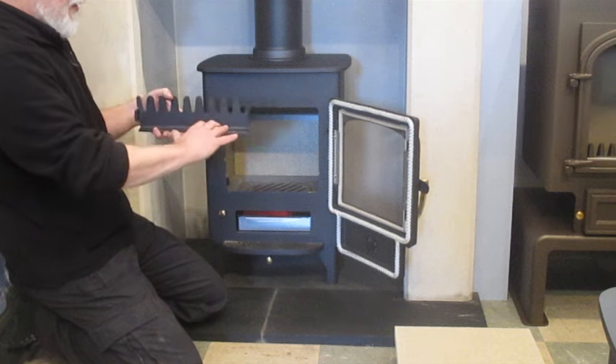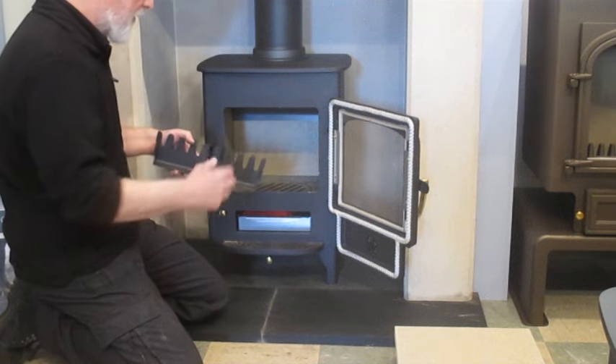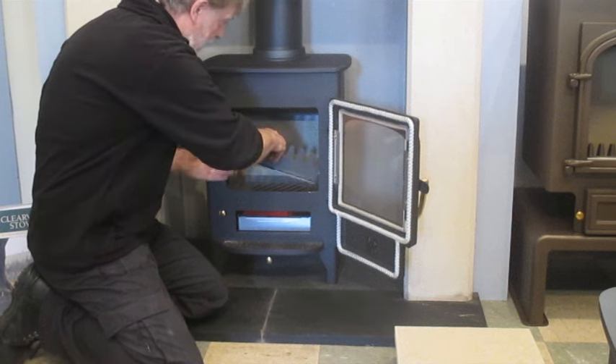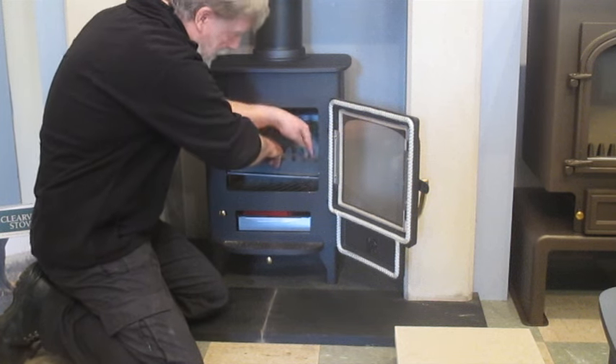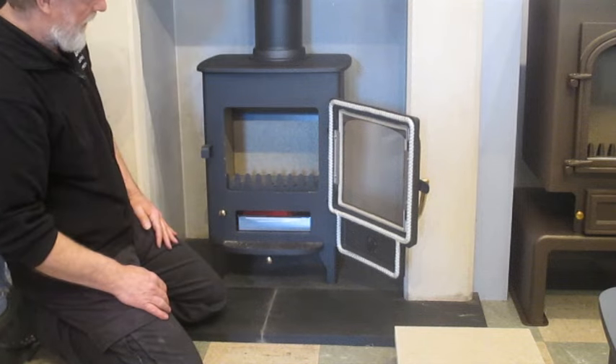Replace the fuel retainer, making sure that the ledge is at the front of the stove. It just sits in nice and snug in between those two lugs, just like that.